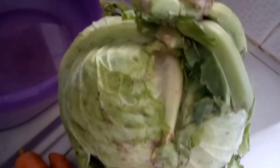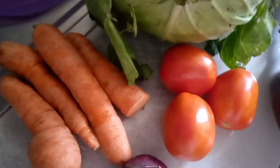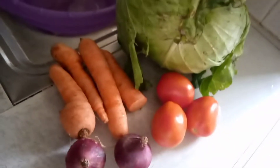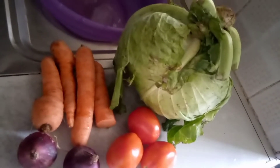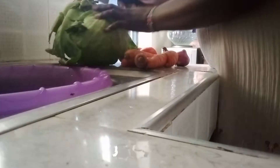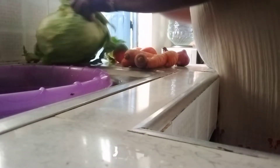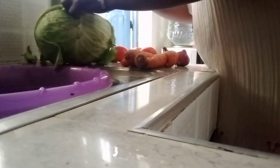I'll start by removing the outer green cabbage leaves. You can see the leaves — they are no good, so I'm going to remove them. Then I'm going to clean it and cut it into four pieces. Do you always eat cabbage? Let me know in the comment section.